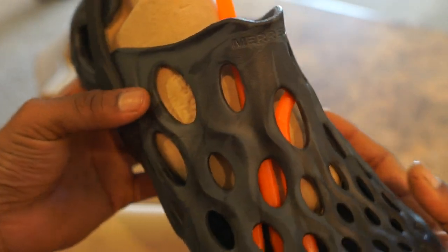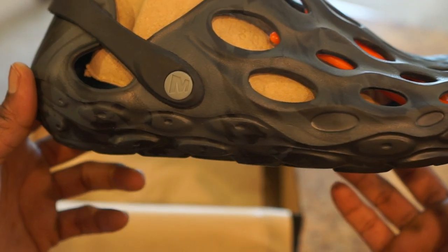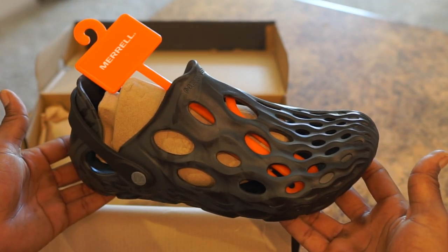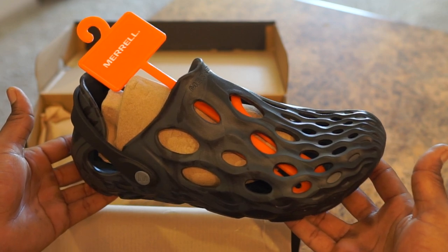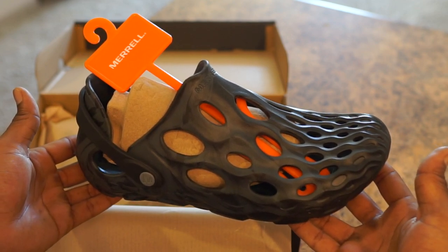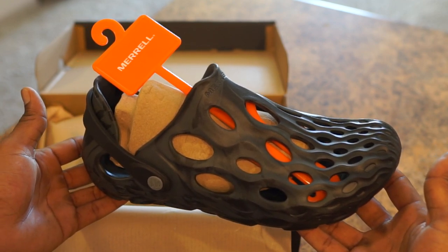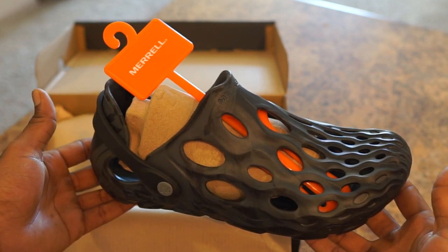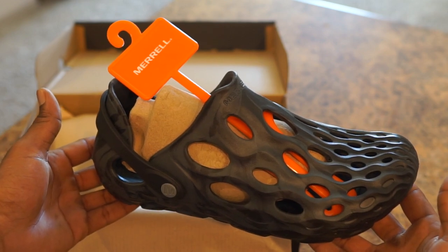All right, I'm ready to try these on. Once again, I said I wear a size 9, so hopefully these will fit. I'll come back with the update. Thank you all for joining in. I'll try to do more — I'm new to the game, so stay tuned. I appreciate you all, and much success in all your endeavors.